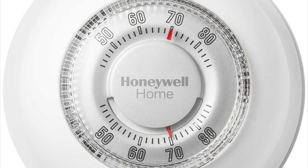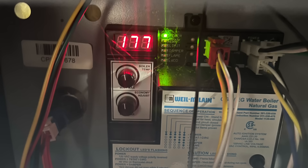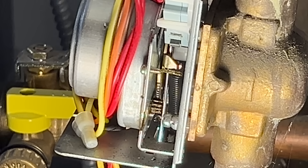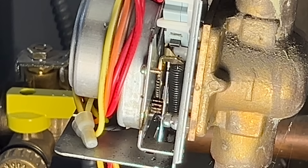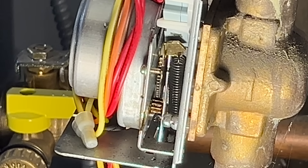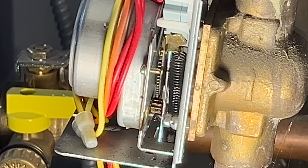When the thermostat senses the temperature has dropped below its setting, it sends a signal to the boiler. The boiler then heats up the water to send through the pipes to heat the room. It also sends a signal to the valve to open that pipe. The valve has a little motor on it with a gear, and it turns an arm that has a gear on it, which is connected to the valve. So the motor turning opens the valve. There's also a little tab on that arm that presses a switch, and when the arm goes all the way up and presses the switch, that sends a signal to the boiler that the valve is now fully open.